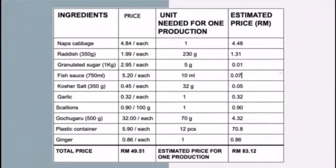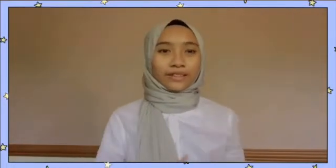The estimated price for one production of napa cabbage kimchi is RM83.12. Like yogurt and kombucha, kimchi is a very healthy probiotic, which is very good for our digestion and kills bad bacteria. Kimchi is so healthy because of the fermentation. It starts with salt and cabbage, which are the most important part of the process. By salting the cabbage, it causes osmosis, which weakens the cell structure as water diffuses out of the cabbage.